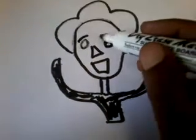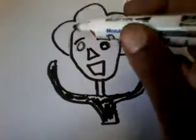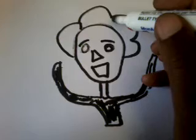Now we like to make some details. This is a step-by-step instruction on how to draw the cartoons.